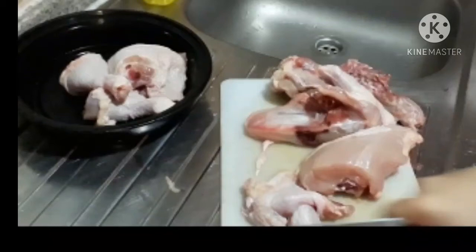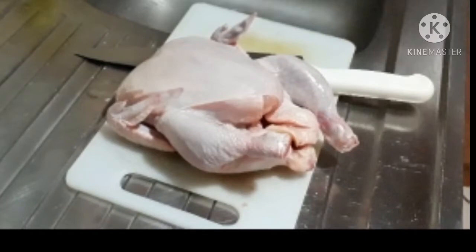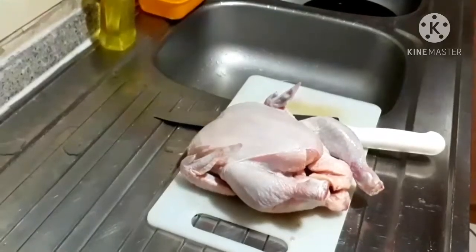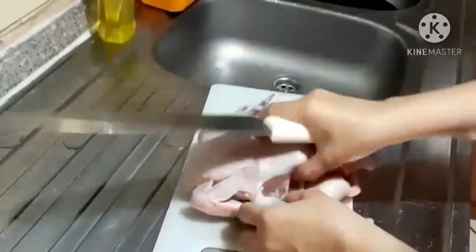Good day everyone! Today I want to show you how to cut the chicken the easy and fastest way. Let's go! Prepare your sharp knife and cutting board.